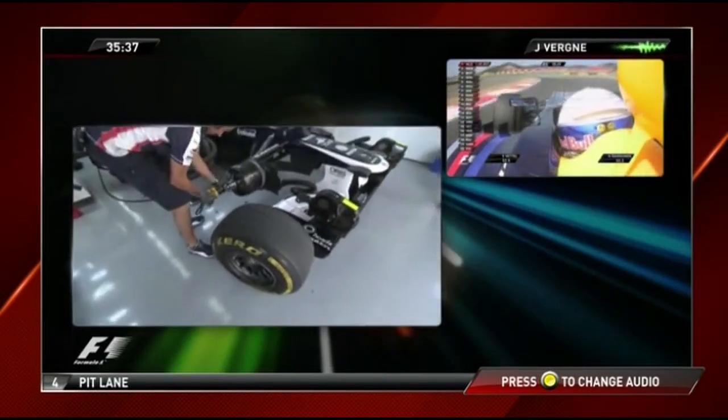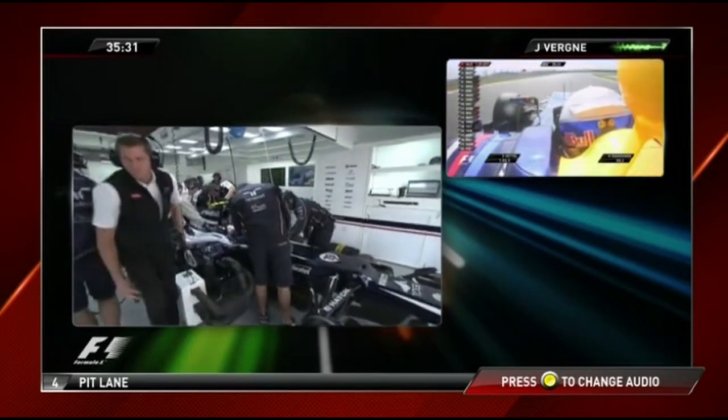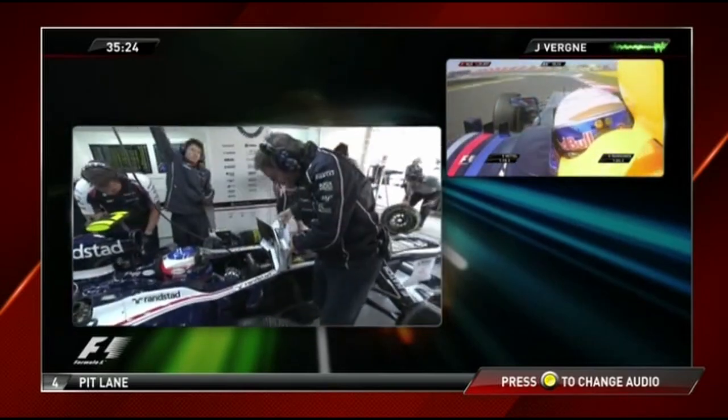My first comment is that I have quite a lot of understeer mid-corner in medium to high speed corners, and that was getting worse and worse. But with the understeer, going into straight corners I was getting oversteer activated.